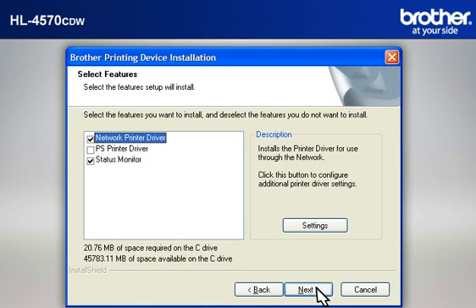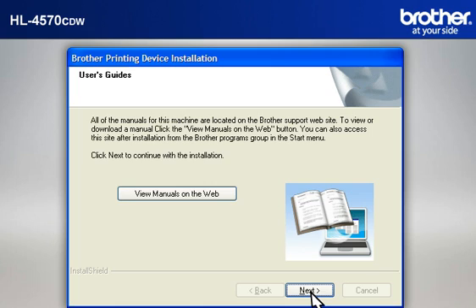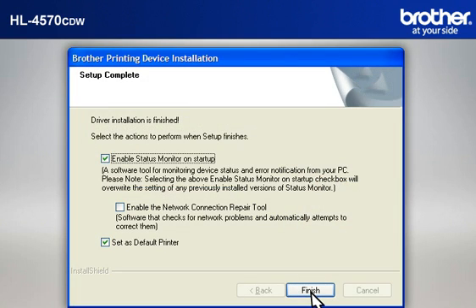At the Select Features window, keep the default selections and click Next. At the Network Search Type window, select Specify your machine by address (Advanced User), then type in the IP address that you noted in the previous step, then click Next. At the User's Guide window, click Next. At the Online Registration window, click Next. At the Setup Completed window, click Finish.